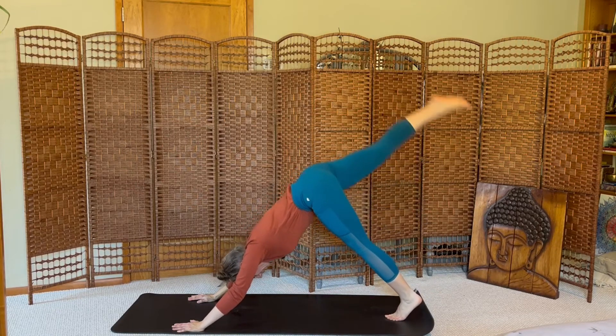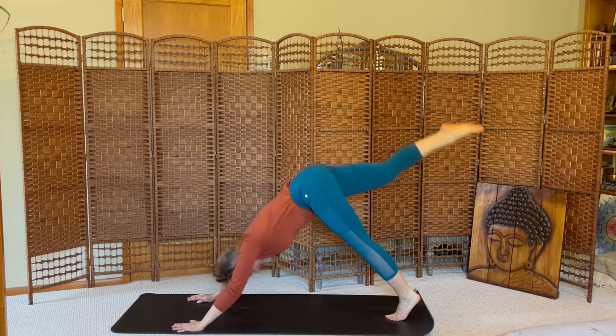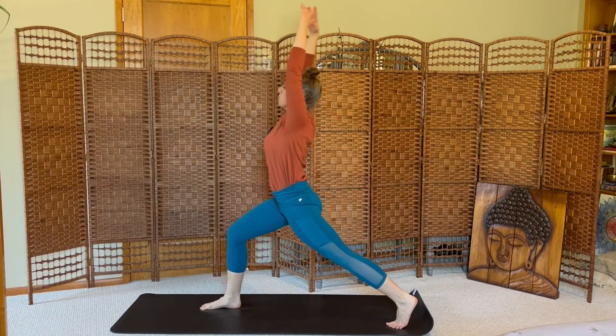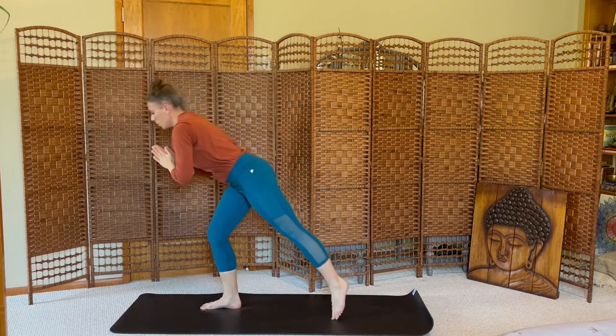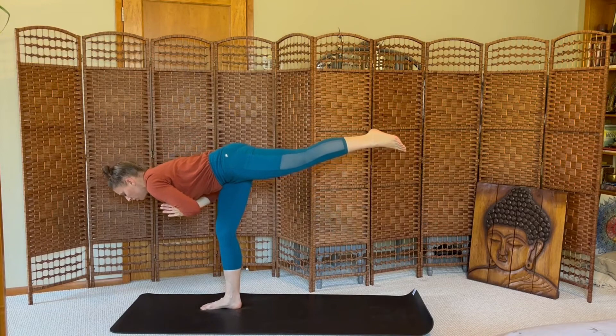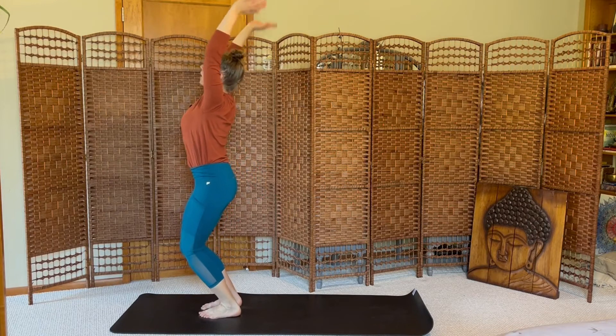Inhale, lift your right leg. Exhale, crunch. Inhale, kick. Exhale, step. Inhale, crescent. Exhale, warrior three. Stay for a breath. Inhale, chair.